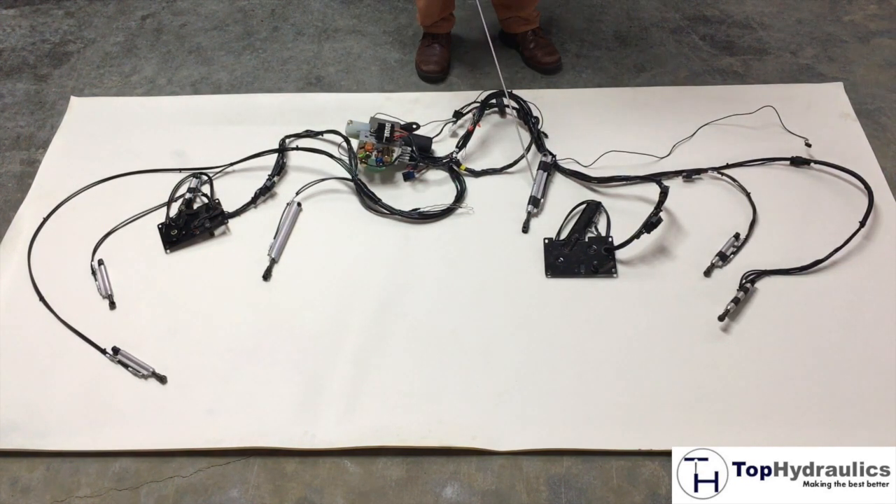We have the storage cover extension cylinder. On the right side, again, the main lift cylinder, storage cover lock, storage cover lift cylinder, and storage cover extension or flipper cylinder.